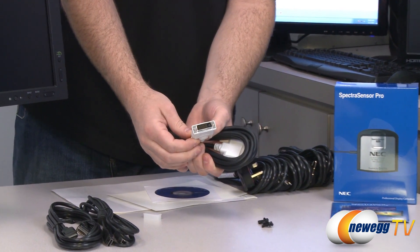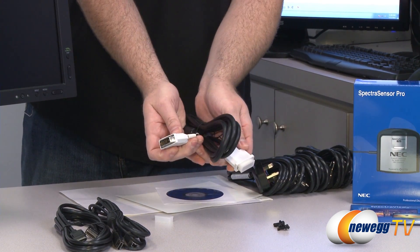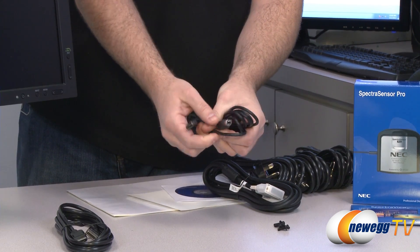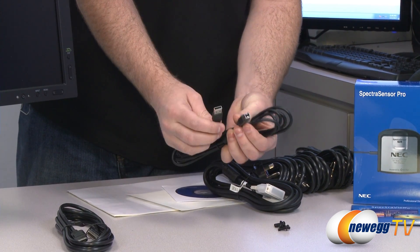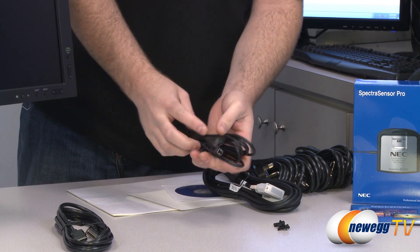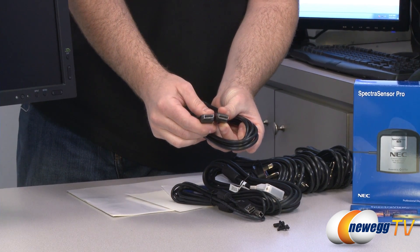Here are your display adapter cables that are included. You get a dual-link DVI to DVI cable for typical connection to a computer. You get a USB cable — USB male B to male A — to plug into the built-in USB 2.0 hub on the monitor. And finally you get a DisplayPort connector as well.